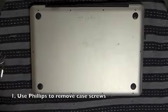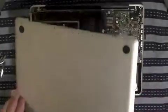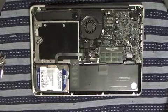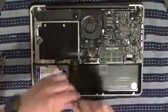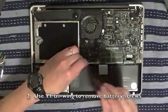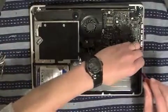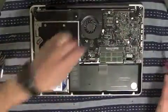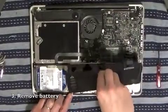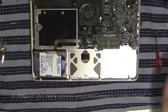I've already removed all the screws from the case, so we can now take the lid off. Inside, we need to remove the Y1 screws — be careful not to strip them. I've already detached the battery connector, so once the screws are out, the battery lifts straight out.